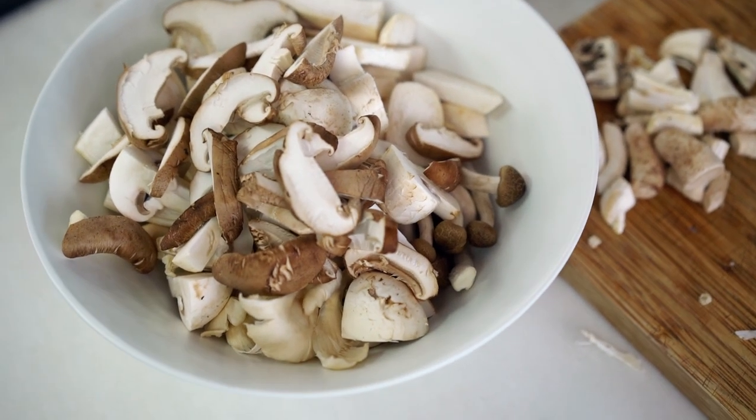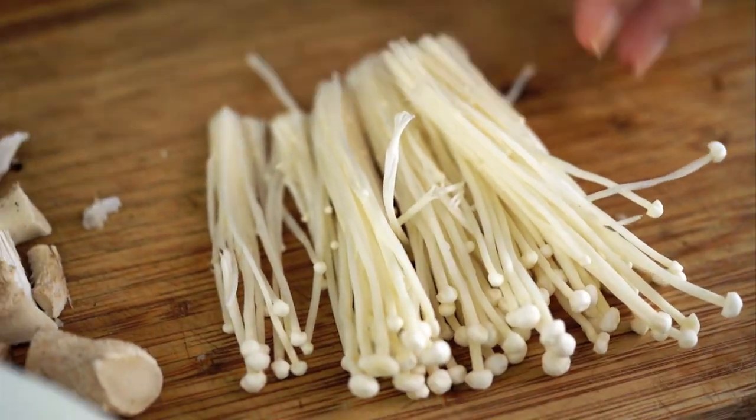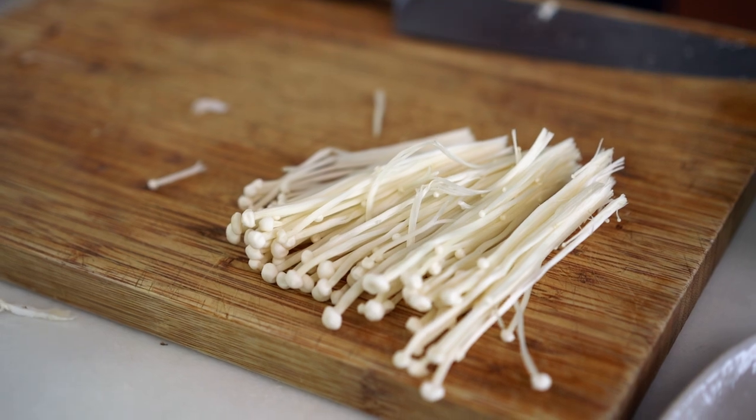Finally, some enoki mushrooms. I love the texture of these — they go all silky and soft. But I'm going to leave them separate from the others because they just need to go in at the last minute; otherwise they overcook a little. That's all my mushrooms done and prepared.